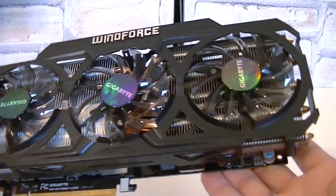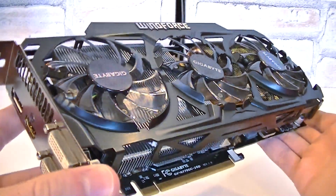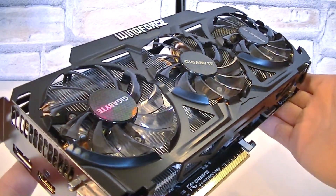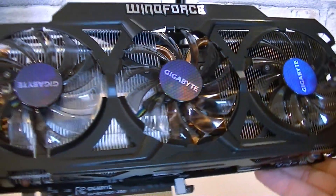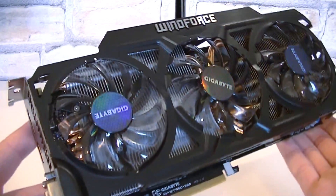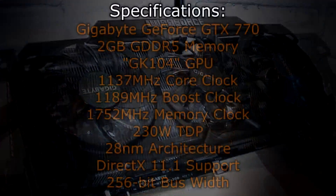Due to the massive amount of metal, this card is quite heavy, but Gigabyte stabilizes the card very well so it doesn't bend easily. So in terms of the design, I have no complaints — it looks very beautiful. But now let's move on to the specifications.